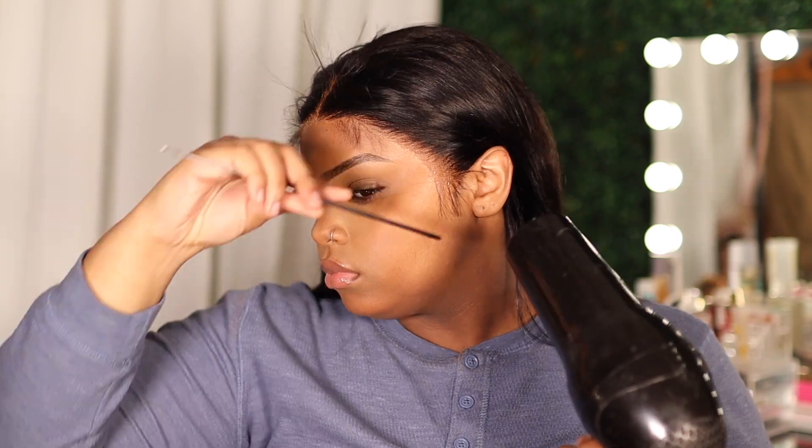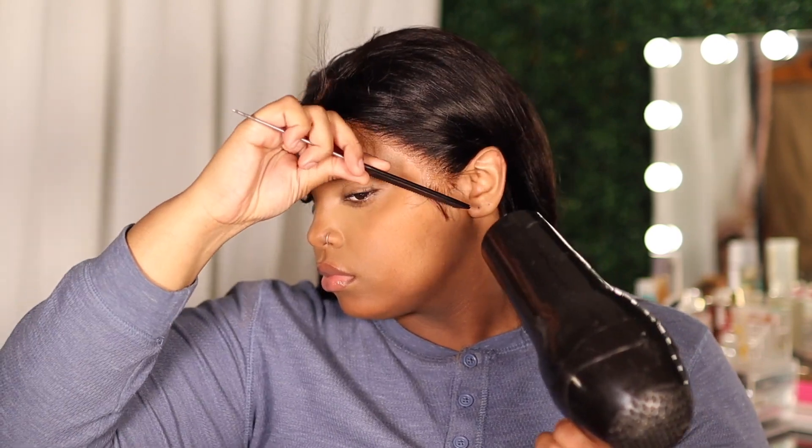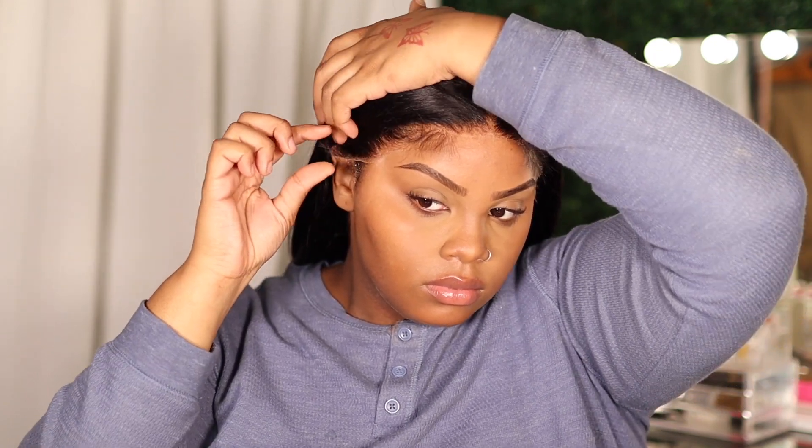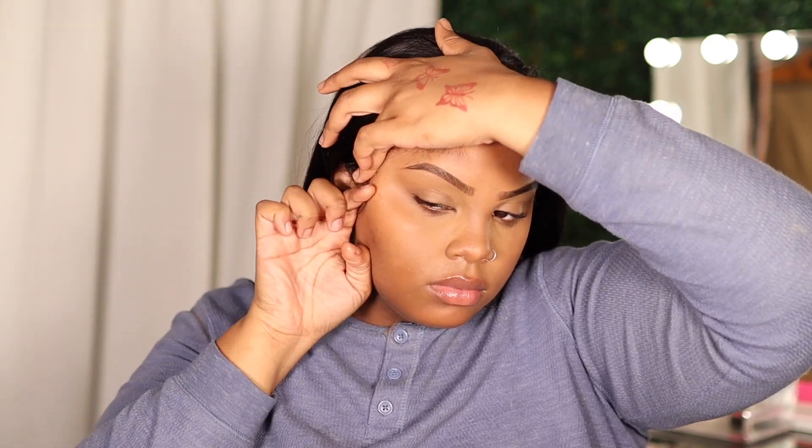This wig is an HD lace — I didn't even realize, but it actually is. I don't have any makeup on the lace at all, so this is the natural color, and it blends really well with my skin even with just Got2B spray, which is a real big plus. Because the Got2B spray can have your wig looking ashy a lot of the time, and I didn't get that with this unit, which is nice.